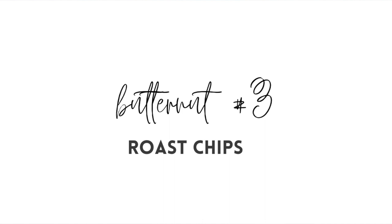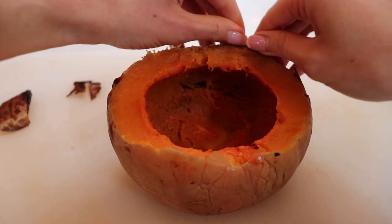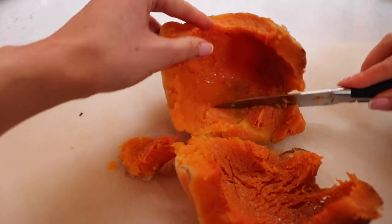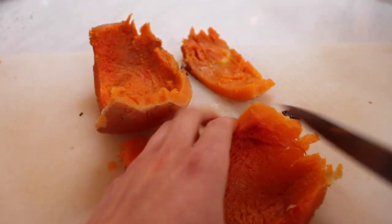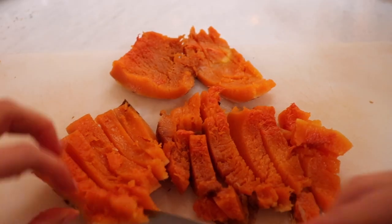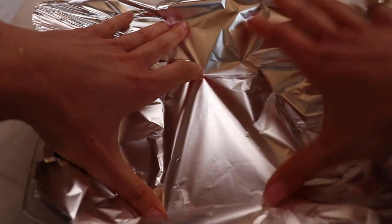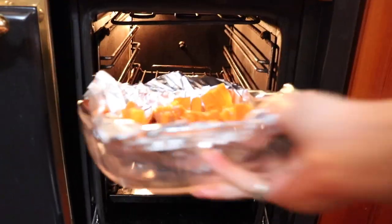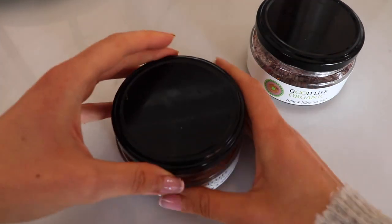Last, we have a healthy version of roast chips — just no oils. I took the last part of the butternut, took off the skin, and cut it up in parts. This makes your life so much easier than having to cut it up when it's raw. For more of a chip vibe, you can absolutely add olive oil — I just didn't in this recipe. I also have another butternut in the oven for next time.